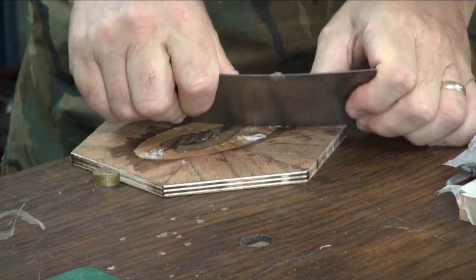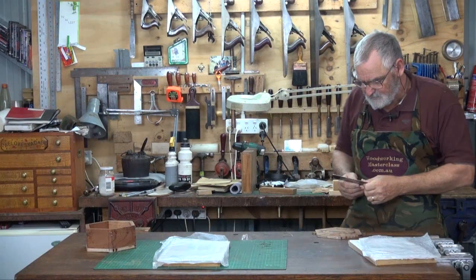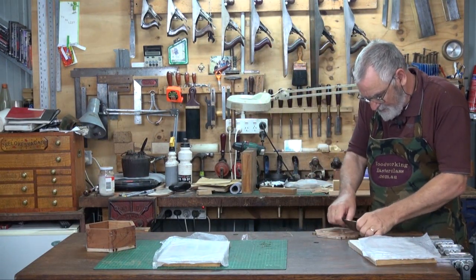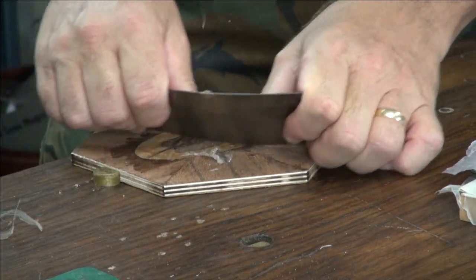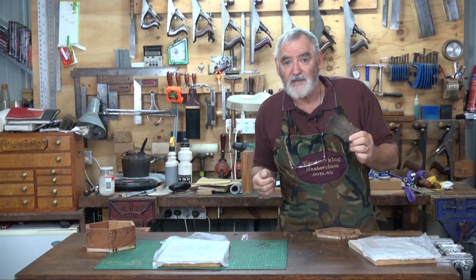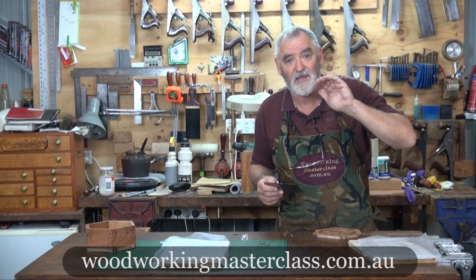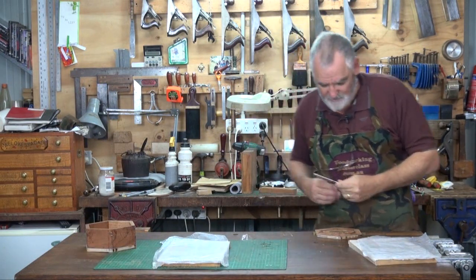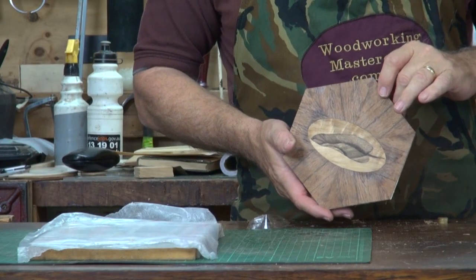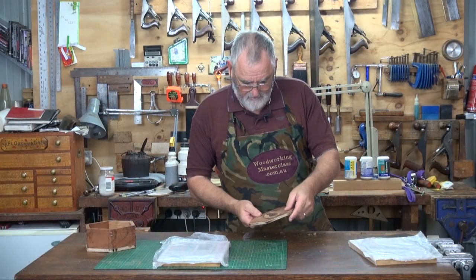I've got a lot of it off. I'll give it a go with the scraper now. As you can see, the scraper is getting it off pretty effectively. If you want to know how to sharpen one of these, I've done a video — either check it out on woodworkingmasterclass.com.au in the free membership area, or it's also on YouTube. Hold it up to the light and see if there's any tape reflecting. I think we've got it all.